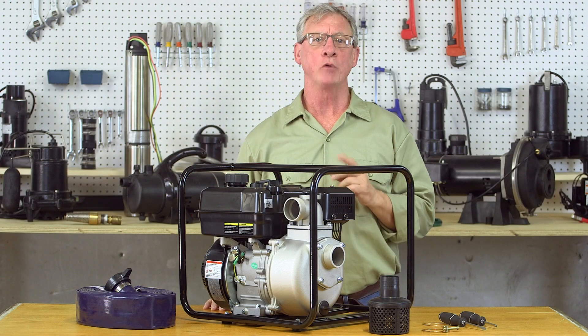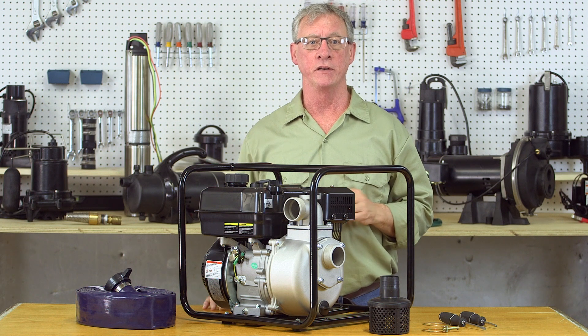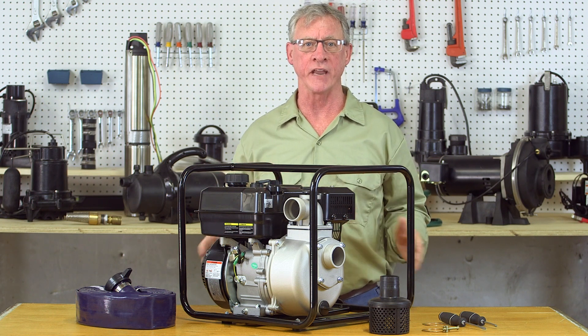Be sure to be safe. Always wear safety glasses and keep your work area well lit and tidy. Never touch or handle a pump when it's plugged in with wet hands or on a damp surface.